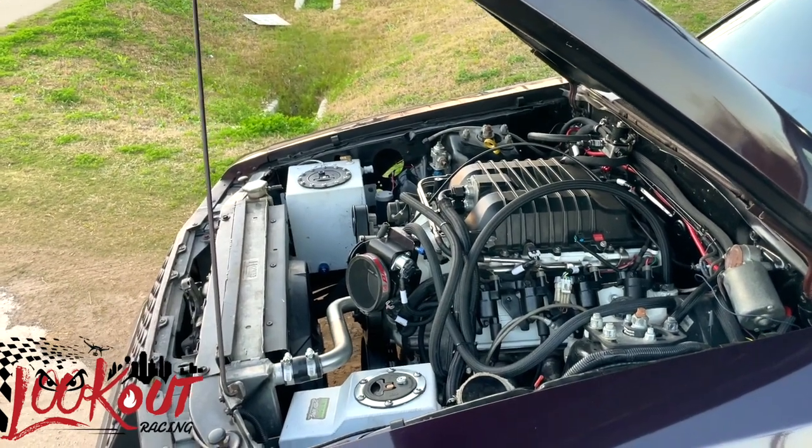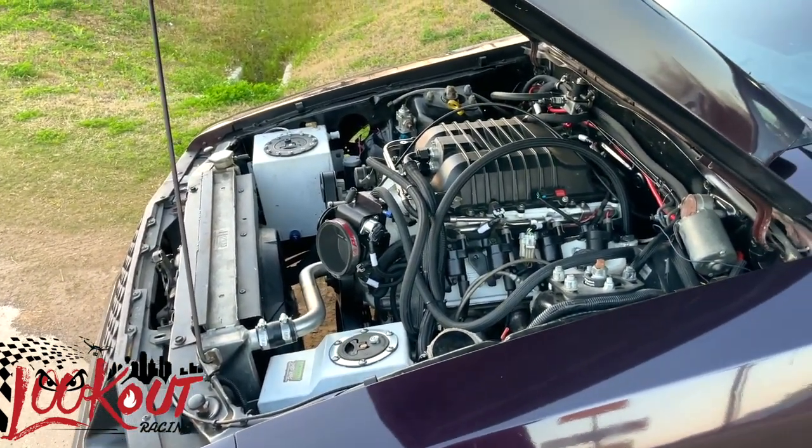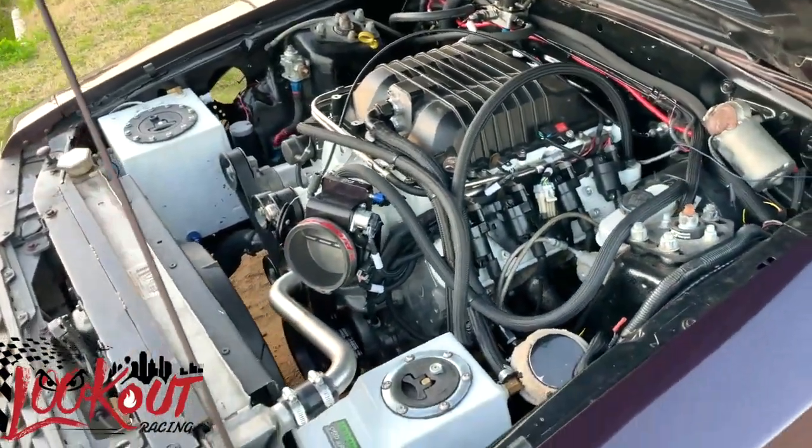I started checking the dash and got to the volt screen. The volt screen says 10.6 volts — and it was red too. I said, damn, my shit ain't charging, man.